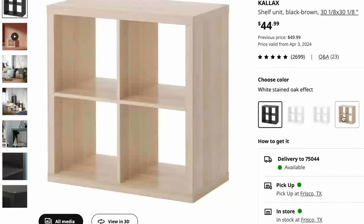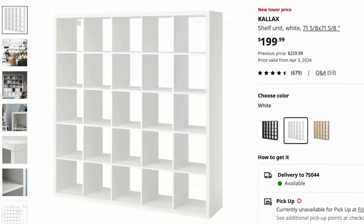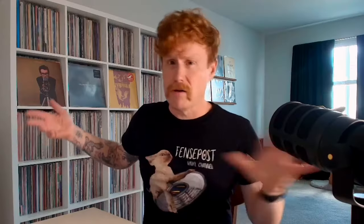You've got your 2x2, your 3x3, your 4x2, your 4x4, and right here your 5x5. All of those numbers are cubes — 5 cubes long, 5 cubes high, 25 cubes total.